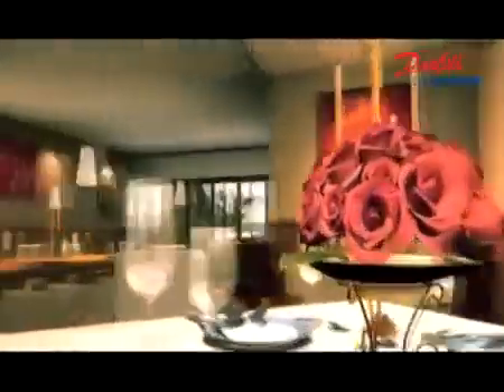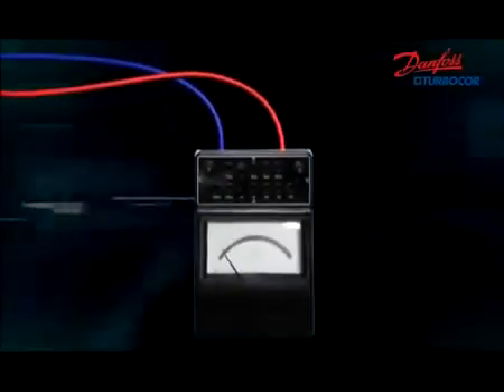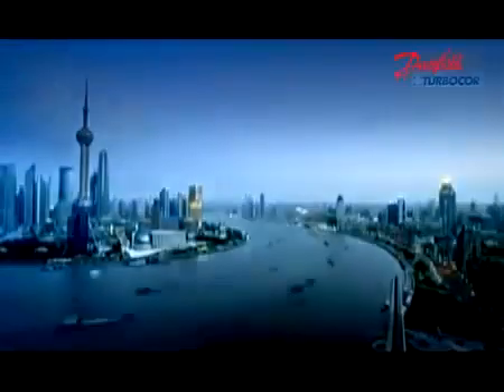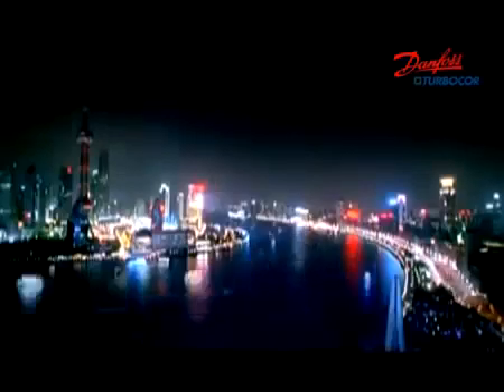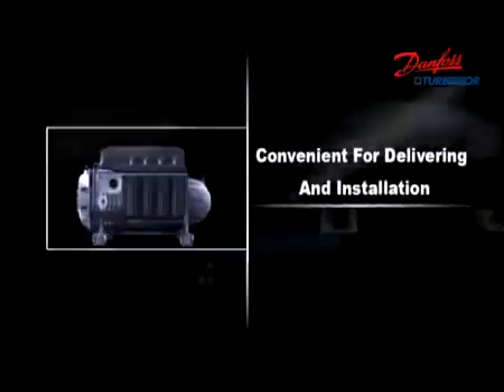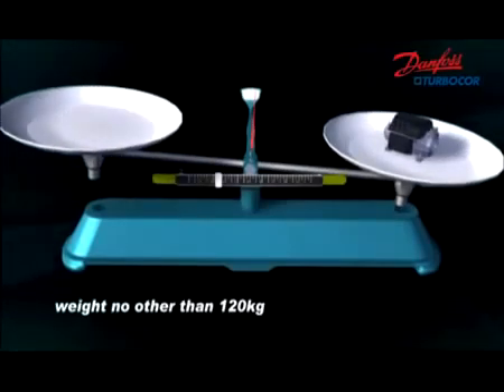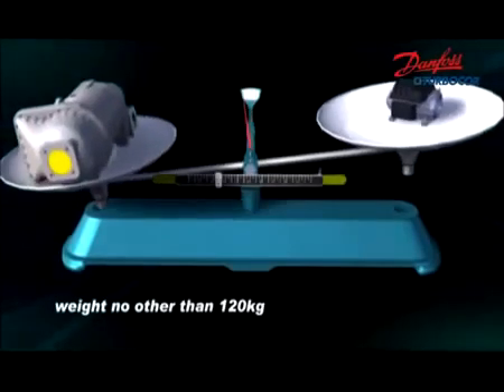The chiller can operate with a sound level less than 72 decibels, which makes it possible to maximize the business value of many commercial buildings. Danfoss TurboCore only draws a few amps to start, which lowers the inrush strike on the grid and therefore reduces investments on electrical protection. Compact in design, Danfoss TurboCore is one-tenth in weight and less than half the size of competitive compressors.